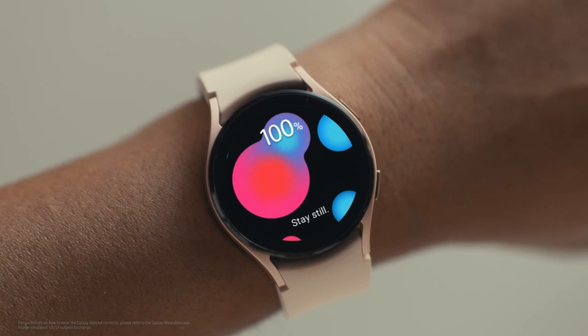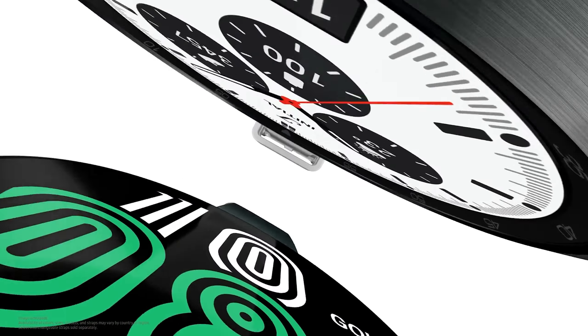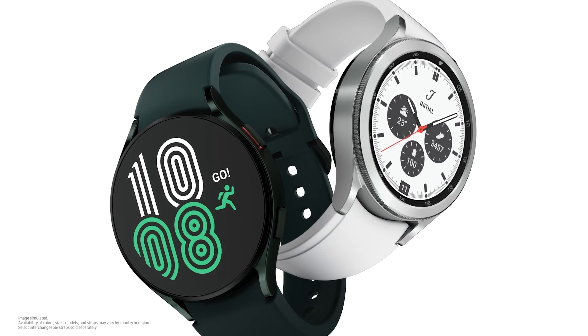Both models of the Watch 4 Series come with an incredibly durable strap. It's strong and sweat resistant, so it'll last through a long work day, an intense workout, and so much more.